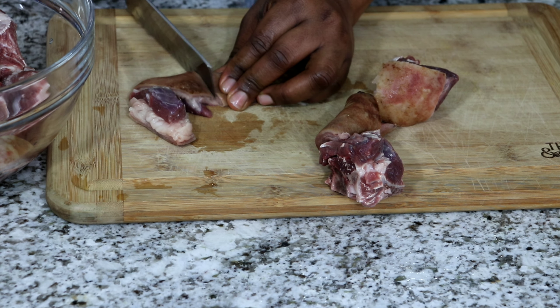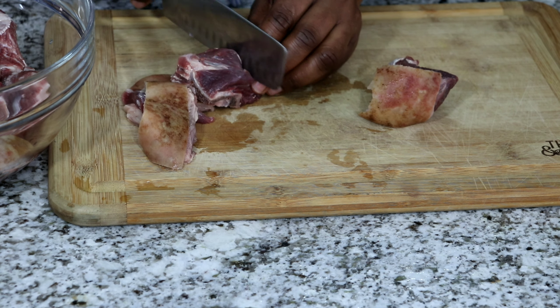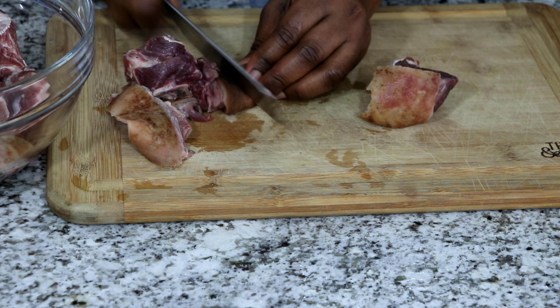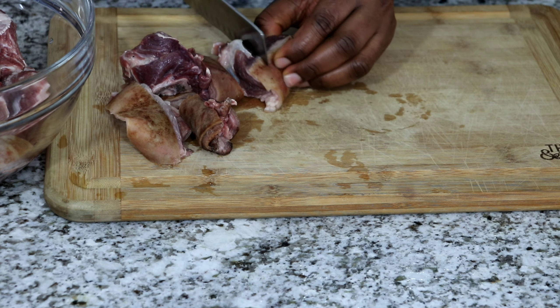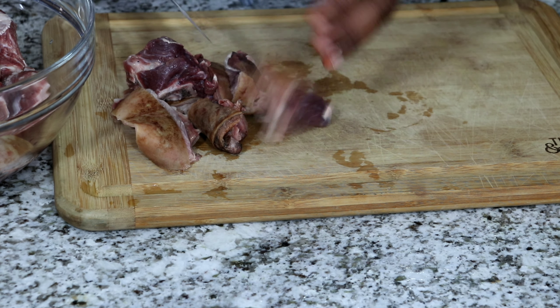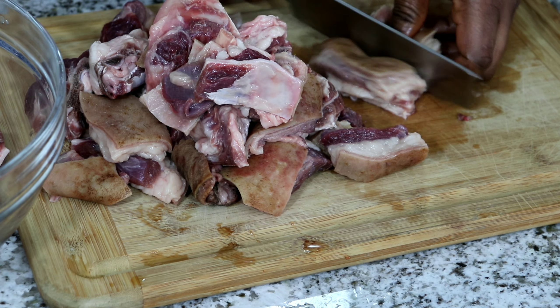It's very important for your goat meat to be completely defrosted before you start this cooking process. If you have it in the freezer, take it out the previous night and leave it on your kitchen counter. Right now I'm just cutting the goat meat into tinier bits — I love that the goat meat for asun is cut small so you can just use a toothpick, take one, and throw it in your mouth.